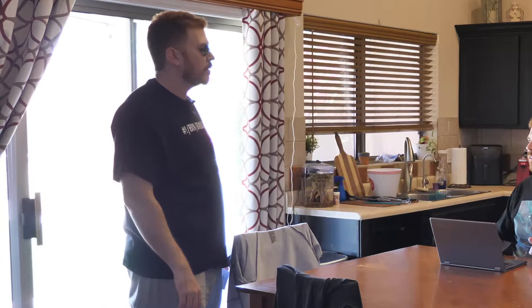Whoa! You're me! Yes, I'm you from the future. And I brought you the Ubiquiti UniFi Protect G4 Doorbell. Ubiquiti has stock in the future? Yes, we have stock in the future.